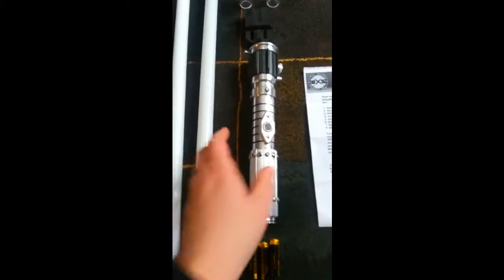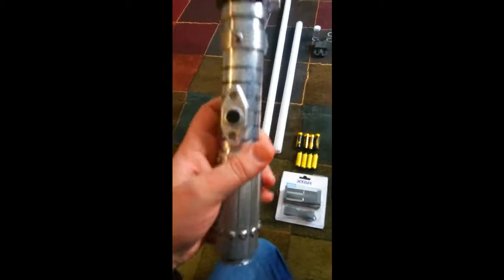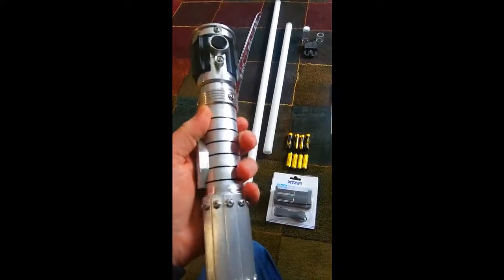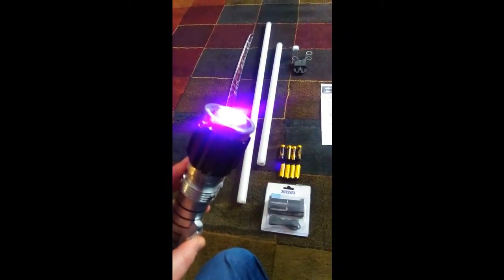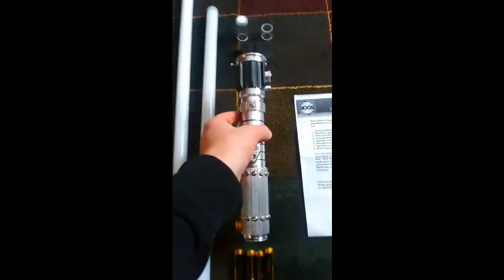First of all, there's the actual lightsaber itself. It's been lightly weathered to give it a slightly used look. It is actually with a purple LED, and it's got the white flash on clash. You'll be able to see that a little bit clearer when I put it with a blade in a moment.